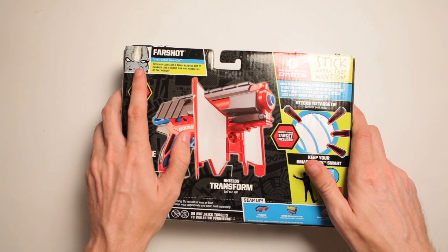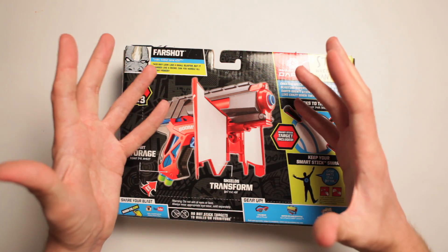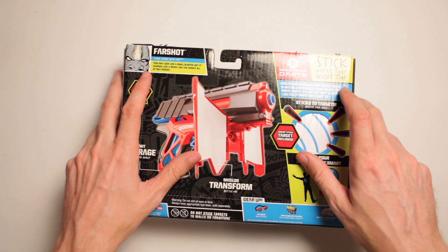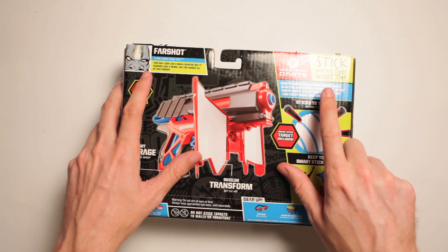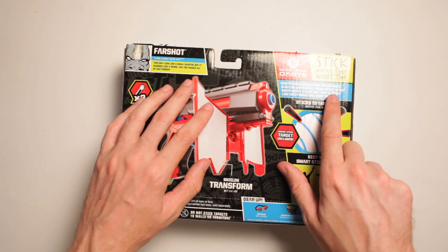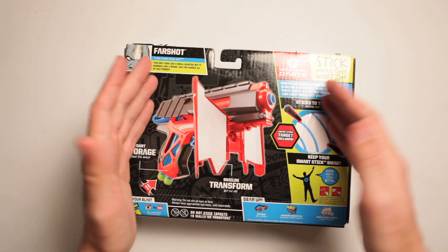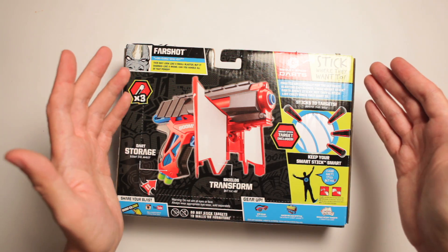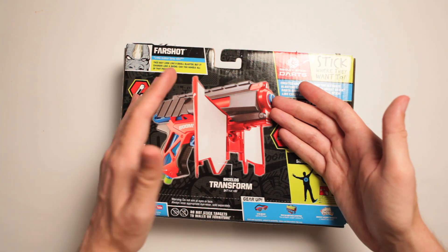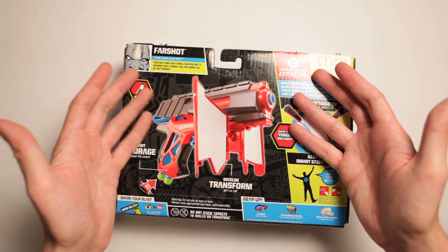It's got a Rhinosaurus on there. 'This may look like a small blaster, but it charges like a rhino. Can you handle all that power?' Oh, yes. 'Created specifically for the ultimate blasting experience.' That's funny. These Smart Stick darts aren't sticky, but they'll stick like crazy when they want to. What? What is that? They're not sticky, but they'll stick like crazy when they want to. So these have a mind of their own? They have willpower?